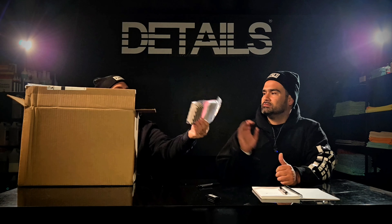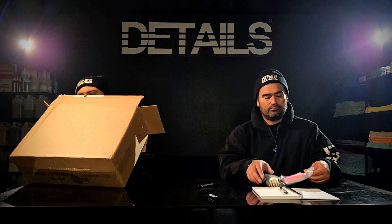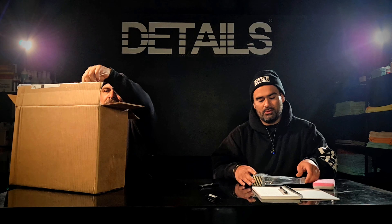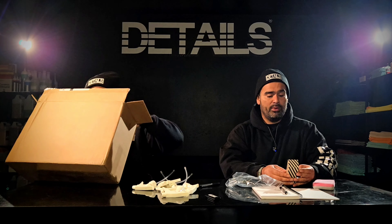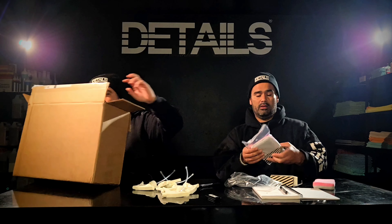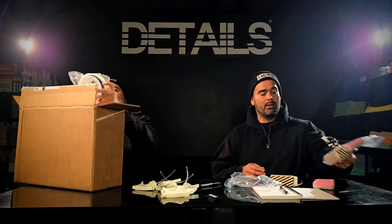Go ahead, read that off. See what that is. See what we got there. Applicator pad — so I'm assuming this is some ceramic. Ceramic thick premium blend. Ceramic slim premium blend.